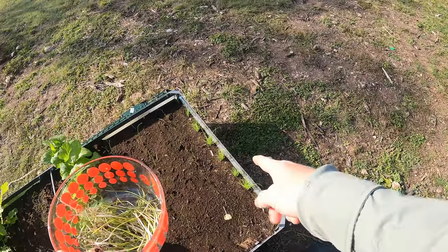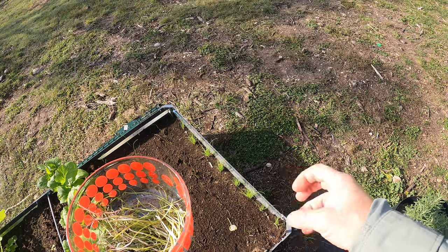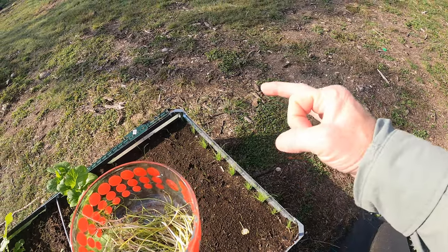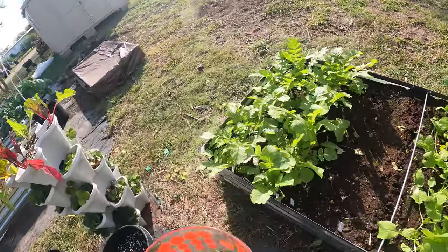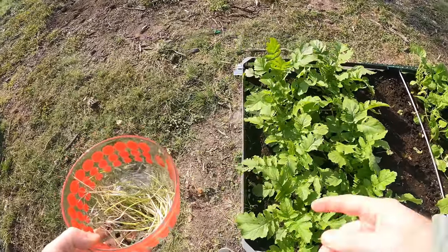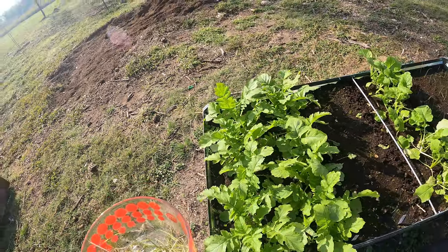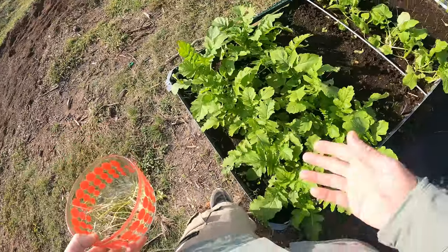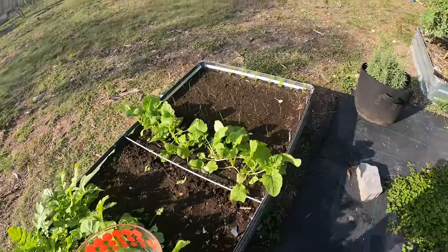These ones you might wonder about — these are not thinned out, but those are bunching onions. They're made to bunch up, a whole bunch of them together, and you pick them as one whole bunch. Those are doing really well, by the way. This is a bunching onion over here as well, and these just didn't come out as much — they're not doing as good, and they didn't even have a good start. So it's not that one is overgrowing into the other.